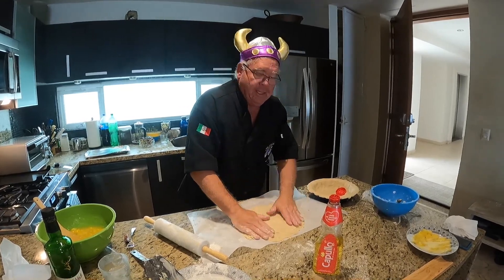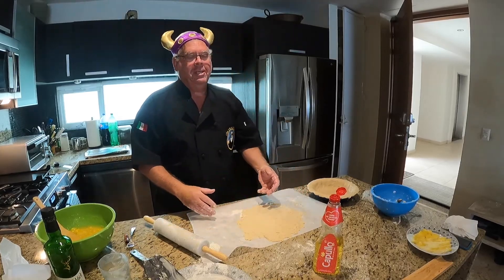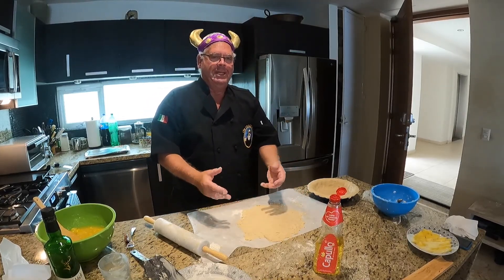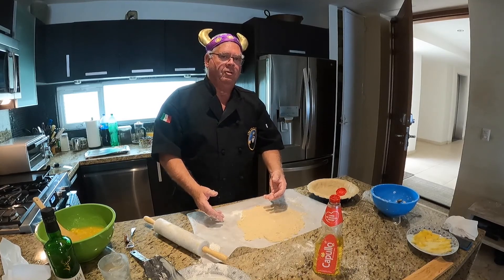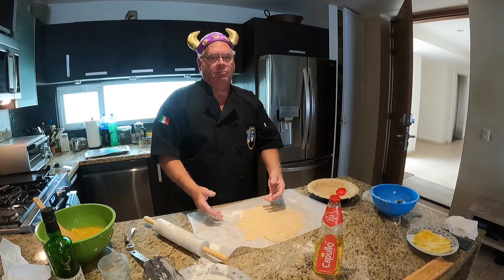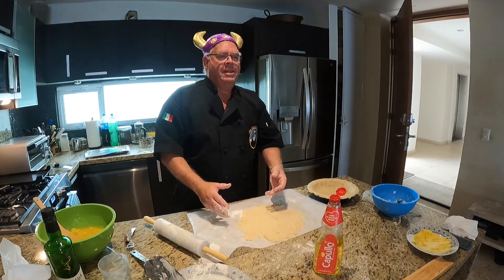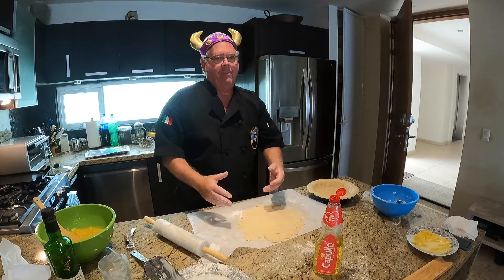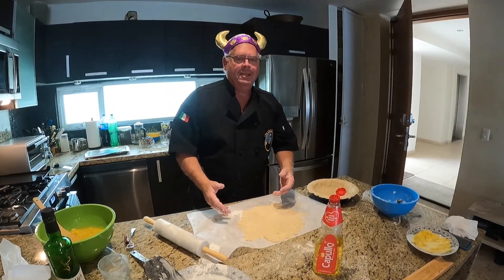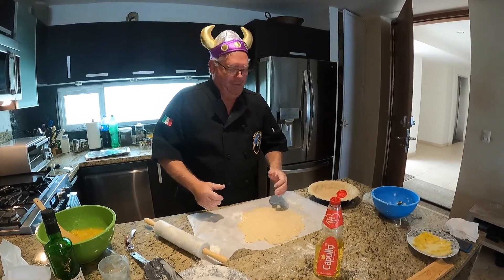We're going to take a break, let the filling cool, and then put it in the pie crust, and then put it in the oven at 375 to 400 degrees for 15 minutes. Then we're going to reduce the heat to 350 for 30 to 45 minutes. The variance in time is depending on how hot your oven is. We'll be checking on it regularly.